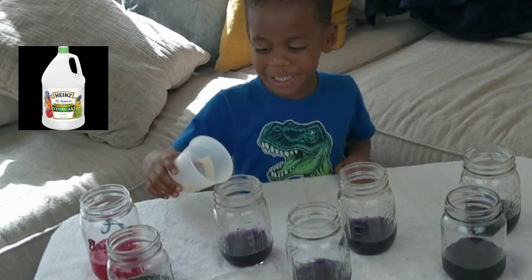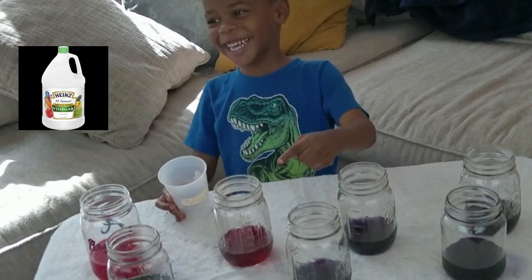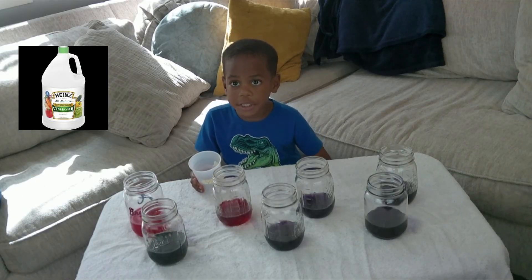Let's do vinegar. Red again — vinegar is an acid too.